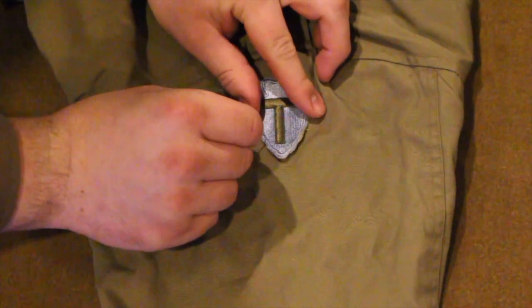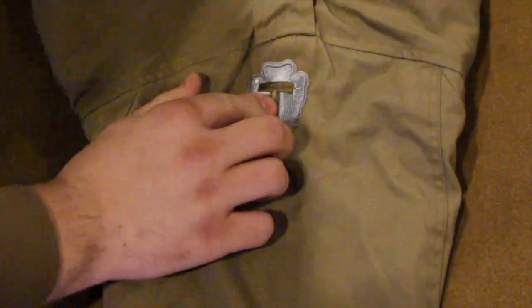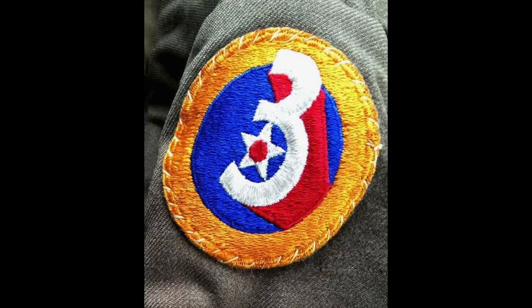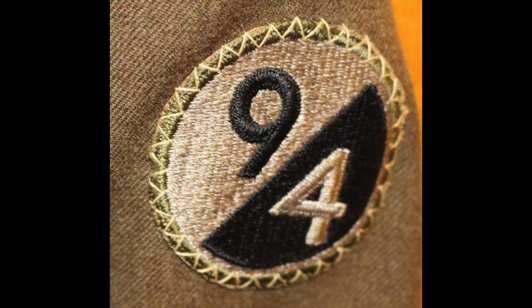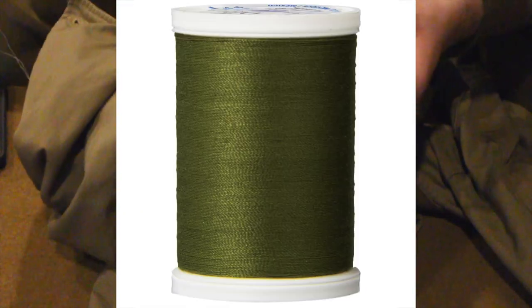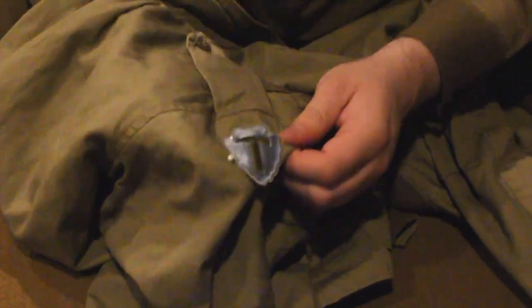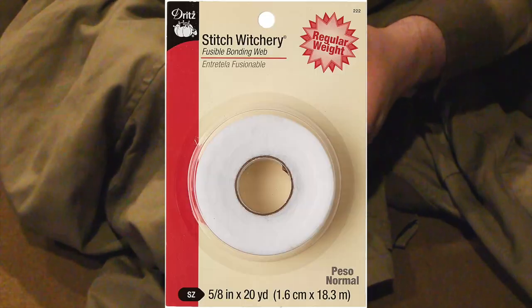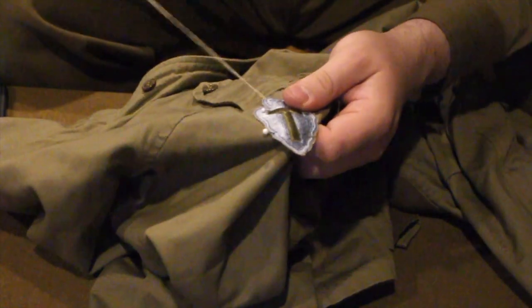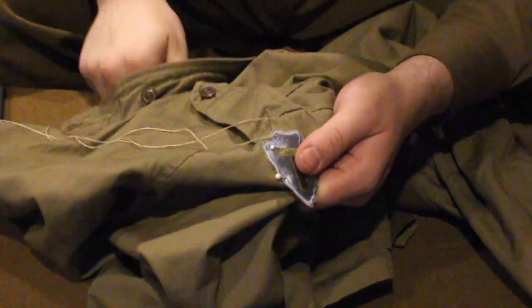When stitching your patches, be sure to use clothes pins to ensure that the patch stays in place when stitching. When sewing, you can choose to do something simple or something with a little more flair. Typically, black, white, tan, or OD thread is what would have been seen on uniforms. It must be stressed to not use things like stitch witchery, as iron-ons will do irreversible damage to your uniforms and you'll have to buy a whole new shirt or jacket. Actual stitching is reversible. Stitch witchery isn't.